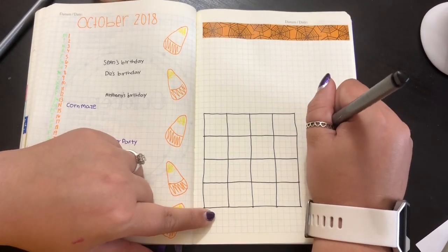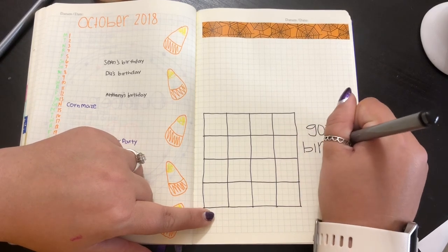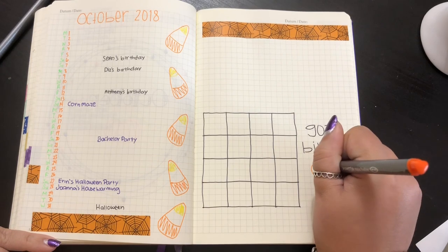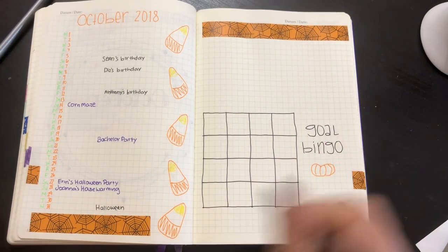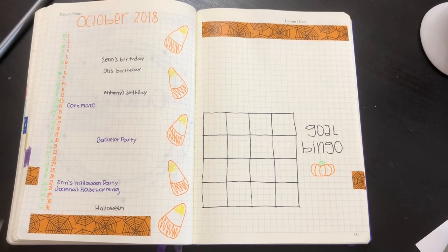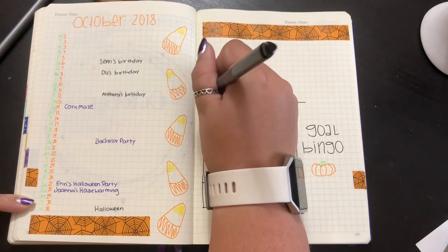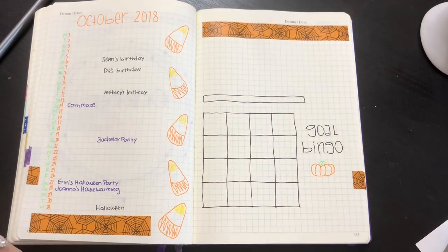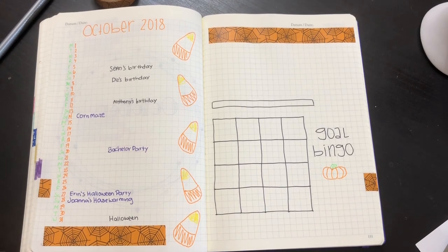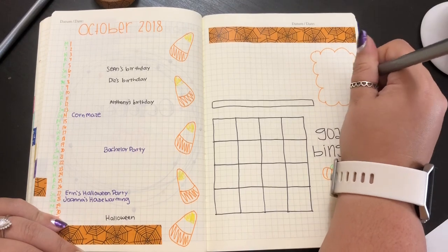Then I'll actually draw another tiny pumpkin over here — look at the artistry. Then I will also make my TBR shelf. My shelf is a little bit too long. I'm getting text messages that I hope are not interrupting my filming. And I've also started to put a little box for if I catch any new Pokémon, which I haven't had to use in the past two months that I've put the box.